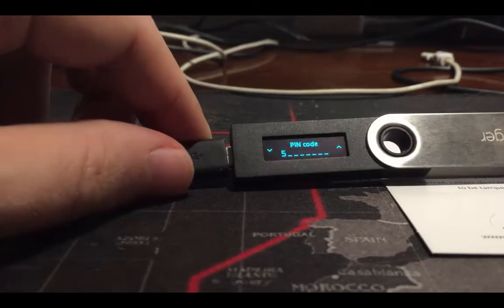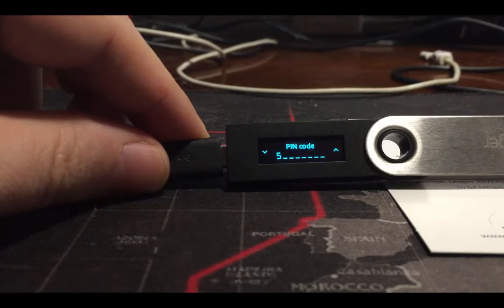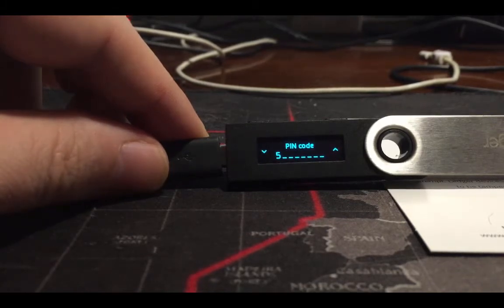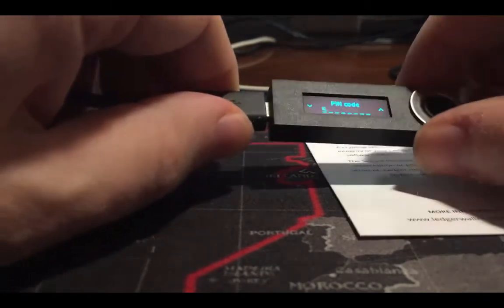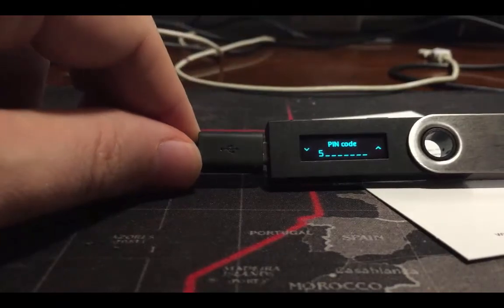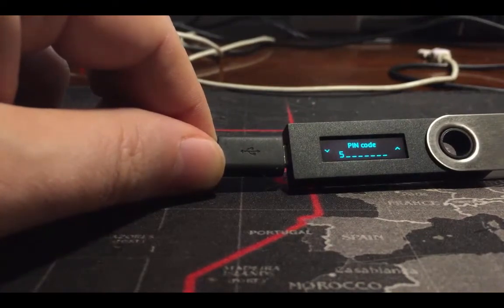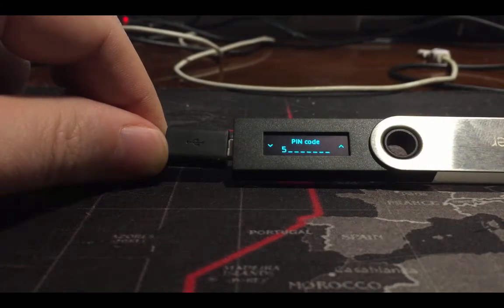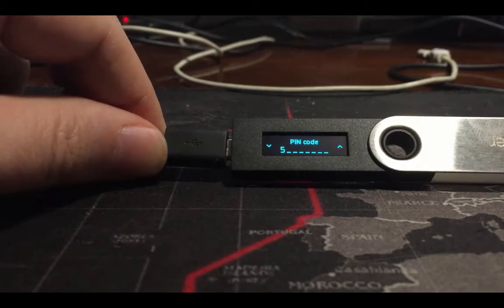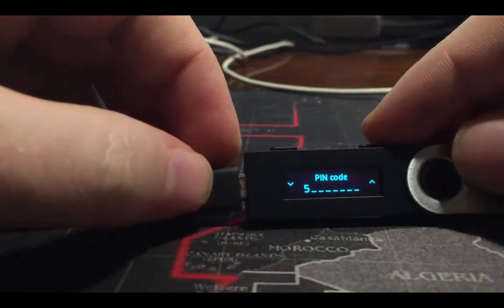We can see that this device is asking me for a PIN — that means the bad guys already pre-activated this device. If you see this screen when you first turn on your Ledger Nano S — an 'enter PIN code' screen — do not trust this device as it is. You need to reprogram it and create a new seed phrase and create a PIN by yourself. We will do this in the next video.